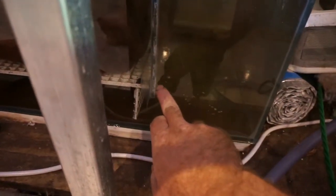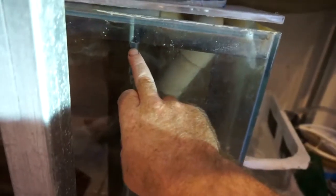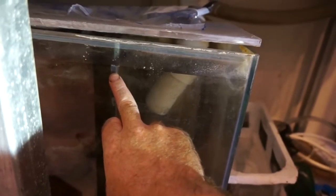I wanted to start with the first chamber here. The first chamber is where the water comes down to the bottom and you've got a chamber underneath that the water comes up through into the second chamber. This piece of glass here is one piece of glass and it stops about an inch below the top of the tank, and that dictates your backflow if you ever have a problem.